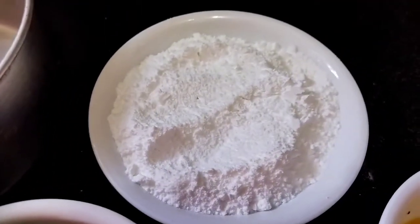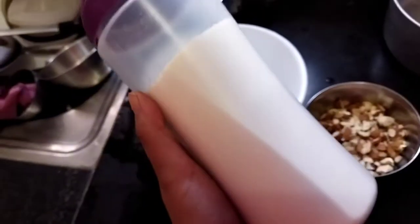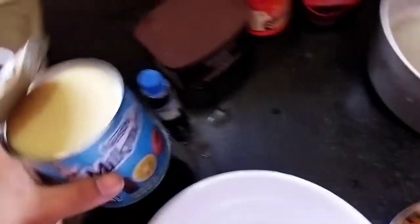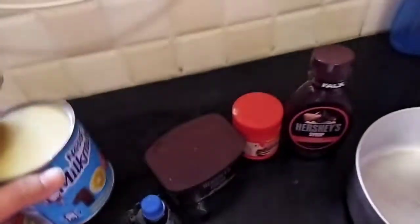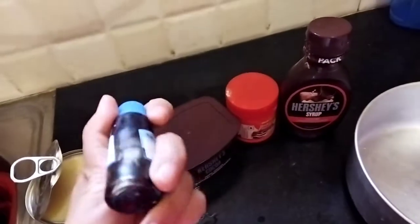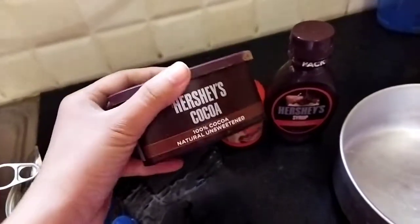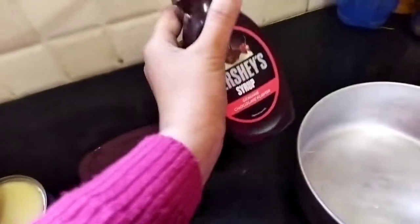And this is powdered sugar. Here I have got maida — we will be using two cups of maida. And for this recipe I have also taken milkmaid. This is vanilla essence, and this is cocoa powder.